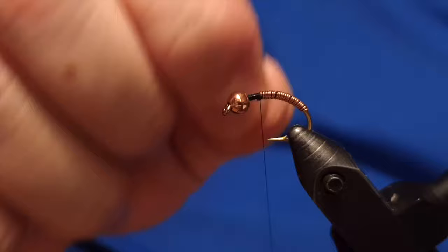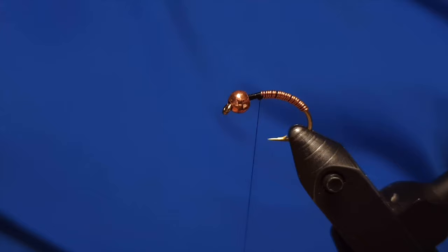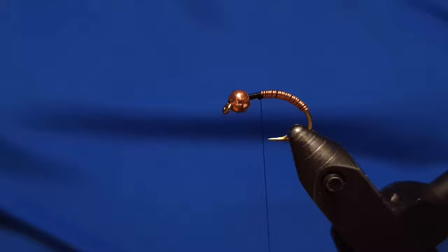A few tight wraps lock the wire in place with the thread, then we helicopter off the wire — it snips off automatically, it just breaks off. It's a really good way to work with wire.